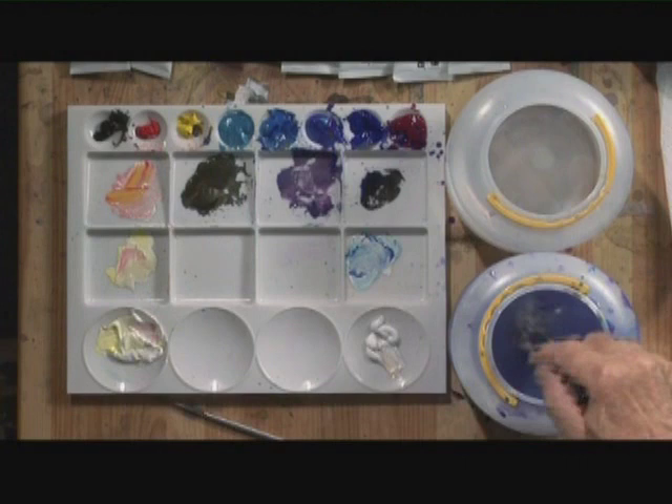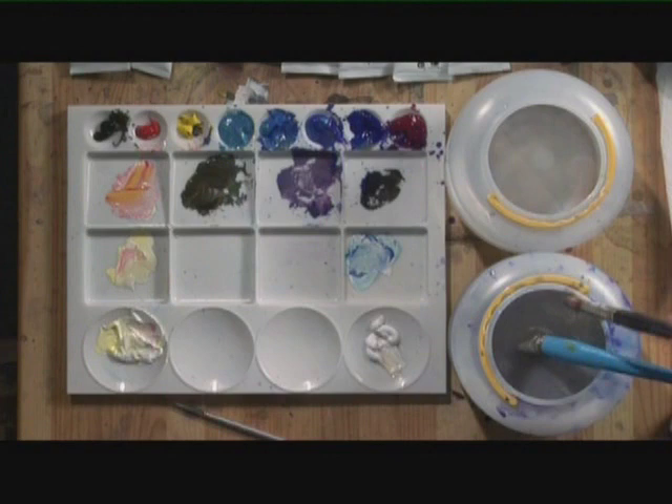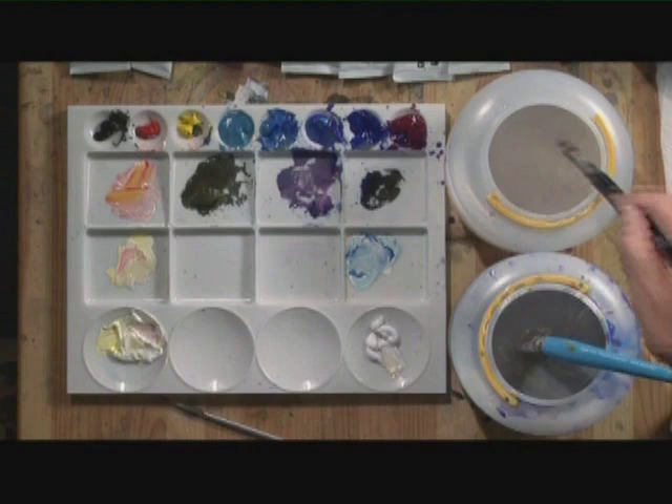The only complaint I have with these paints is that the color is so intense — your washing water gets dirty very quickly. I have students who actually pot this and use it for watercolors later as a wash, that's how intense it is.